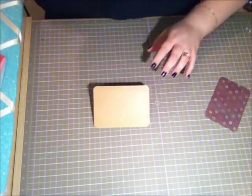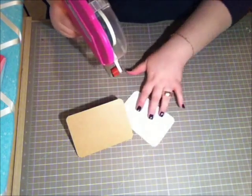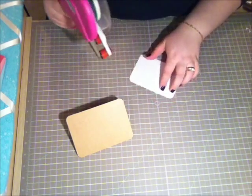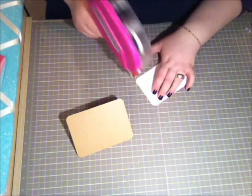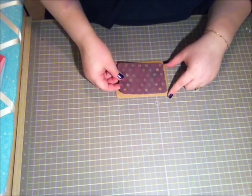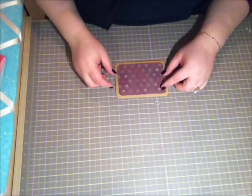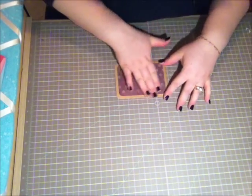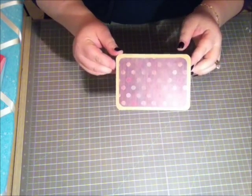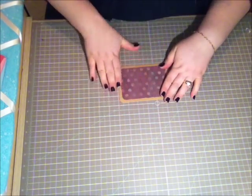Now I'm just going to glue the edges of this paper. I'm using my ETG gun — I don't always use it, sometimes I feel it's too bulky for my projects, but it's just the closest thing to me right now. So that looks good, I'm going to adhere it down. What we have right now is something that looks like this — very simple.